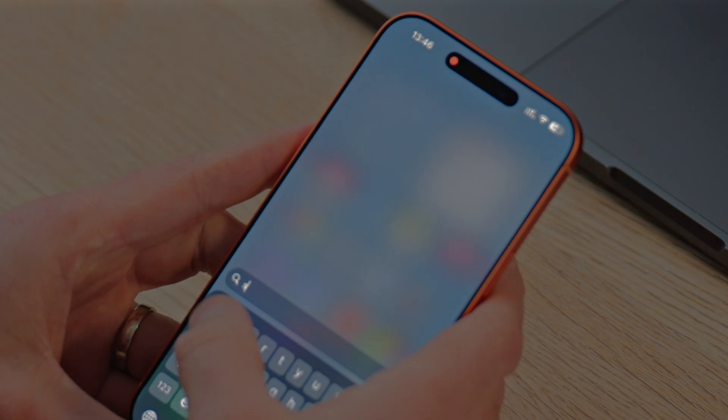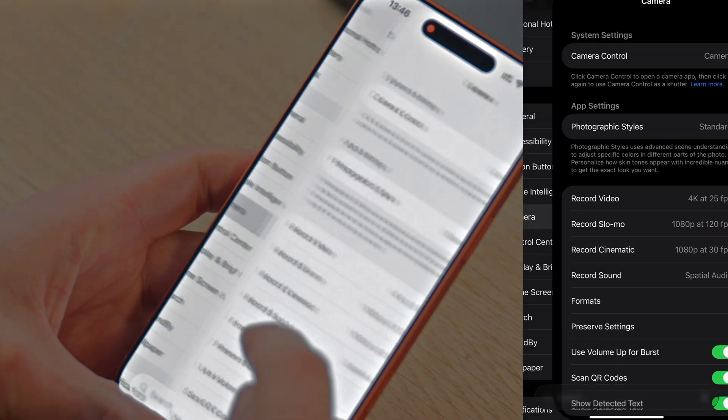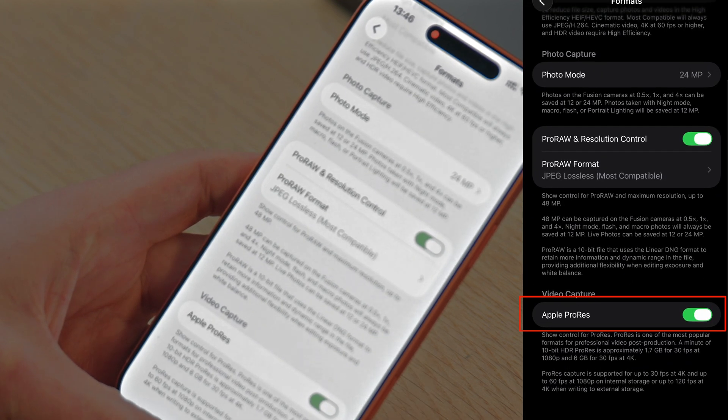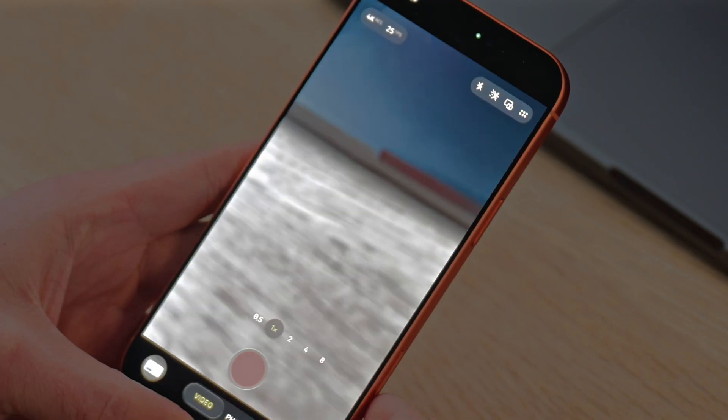The first thing we need to do is open up the phone. Let's go into Settings, then go to Camera, and in Camera let's go to Formats. In Formats, we need to scroll down and make sure that Apple ProRes is enabled, because it's only the Apple ProRes files — those huge 10-bit files that you can color grade really well on a computer — that can be stored on an external hard drive like this. So first we enable ProRes, and after that we go back and go into the Camera app.